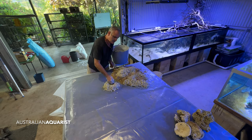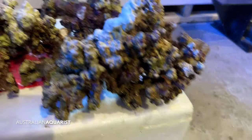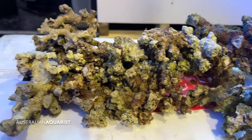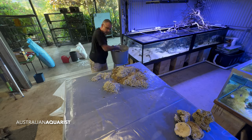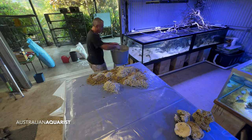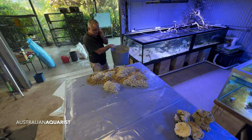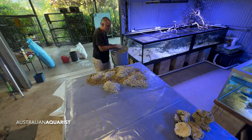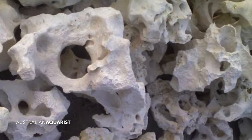Australian live rock is still available overseas — I believe in the States there is some Florida live rock. But it's becoming less and less available for conservation reasons, so the hobby is relying more and more on either man-made rock or a terrestrially mined limestone rock such as Marco Rock or Texas Holy Rock, the latter being a really common one for cichlid keepers.